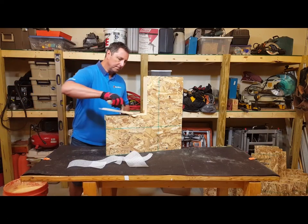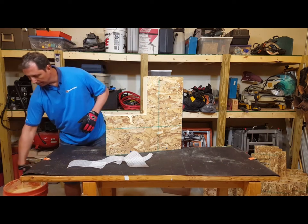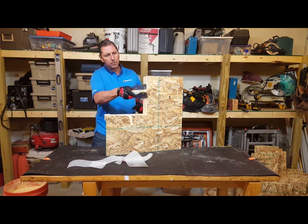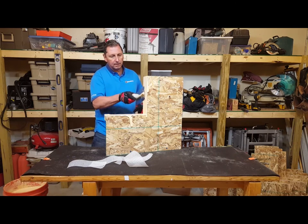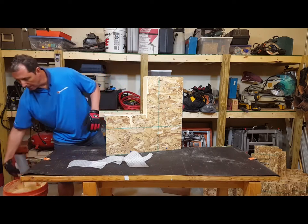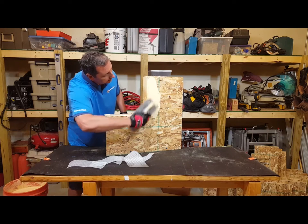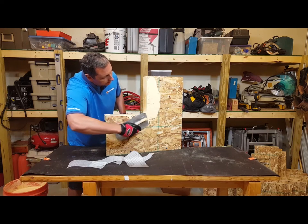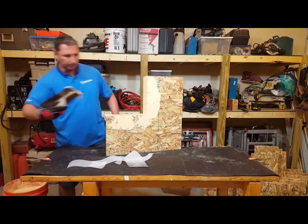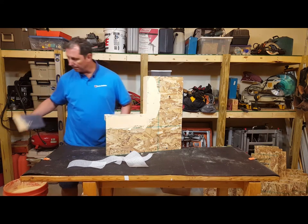First, take your roller shield and apply it thickly. You're going to apply it thickly on all sides. In this case, because we're wet-setting the roller shield flashing tape, you want to make sure that you're applying it to the sheathing as well. Generally, just apply a generous application on there.